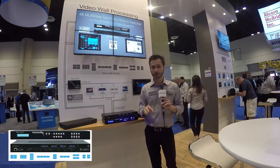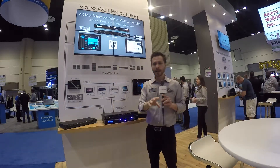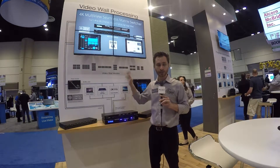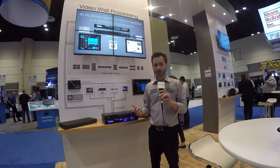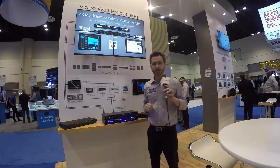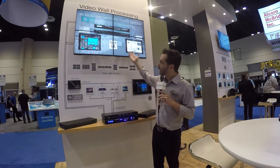This is a video wall processor external of the displays, which allows you to use non-video wall monitors to create a video wall. And in fact, if you don't need 24-7 on time, you can also use consumer displays to make a video wall.